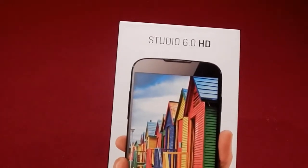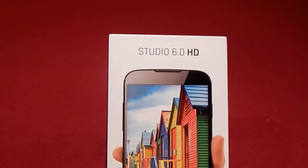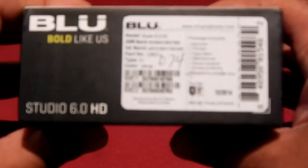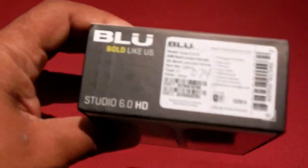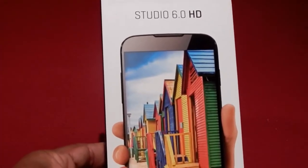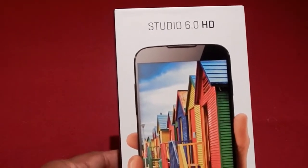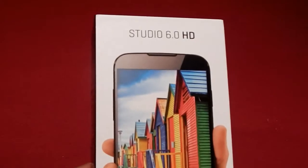The other reviews I've seen of this phone were for a different model number. This particular model number is the D651U. There is a D650, and that one has four gigs of RAM — same size screen, same dimensions. This particular one, the D651U, they do sell at Walmart for $149. This one has eight gigs of RAM, which doesn't sound like a huge difference, but it really is.